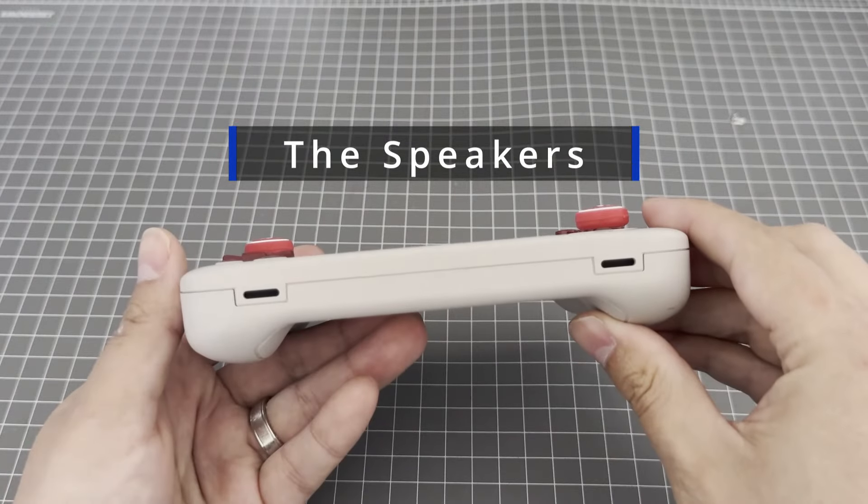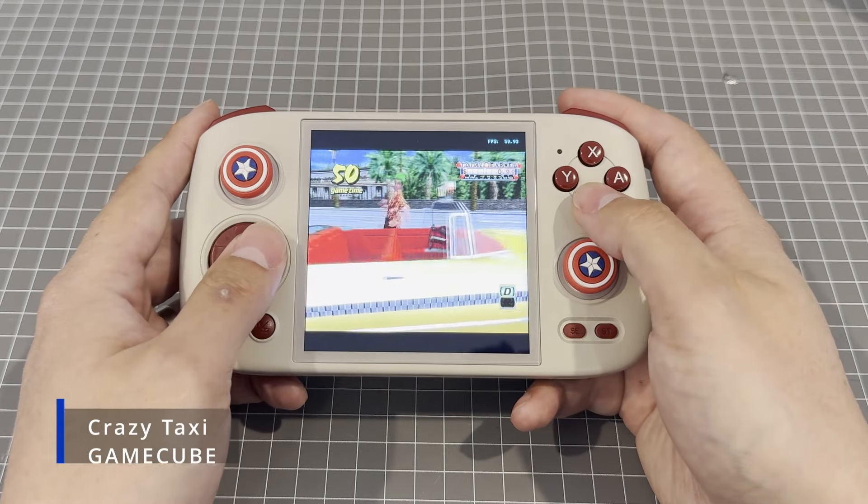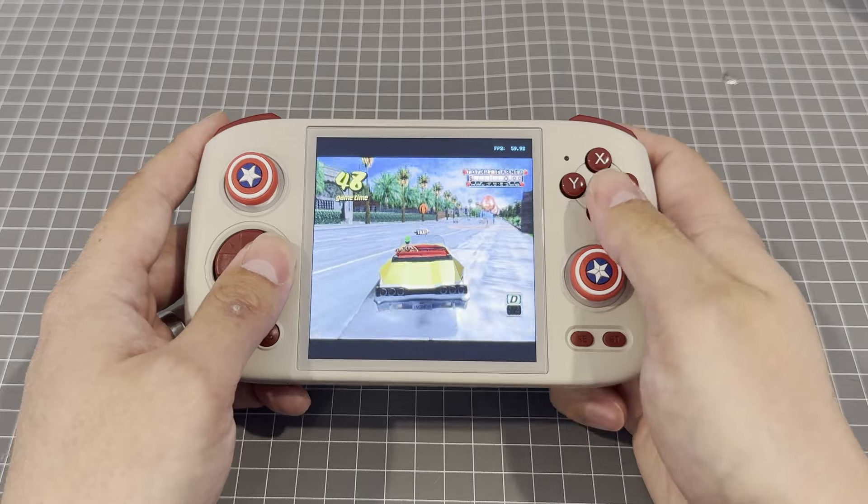The speakers. The speakers are what I would term serviceable. They aren't fantastic — if you're comparing them to something like the Steam Deck, they do an okay job, certainly not impressive in my opinion. Then again, for the price, I'd argue they're fine.